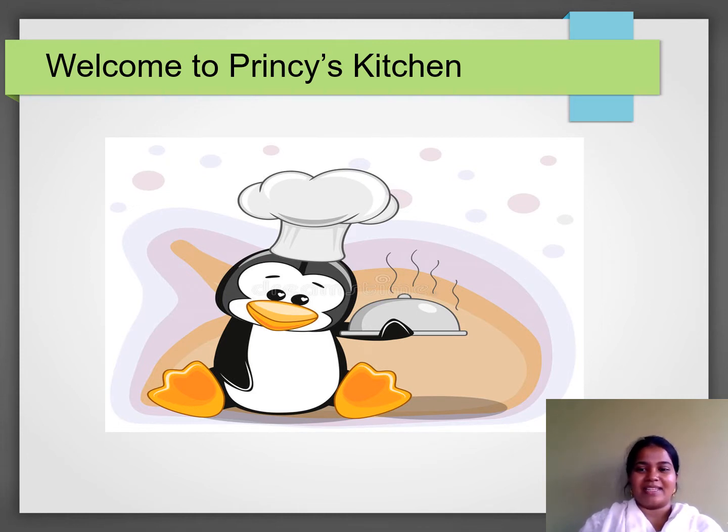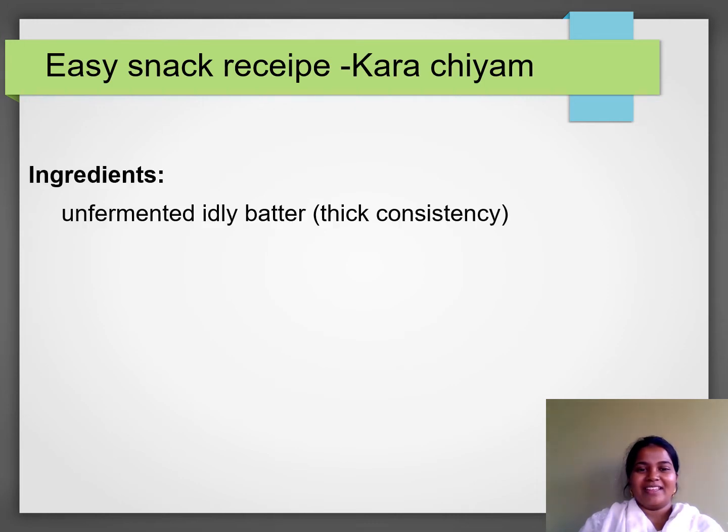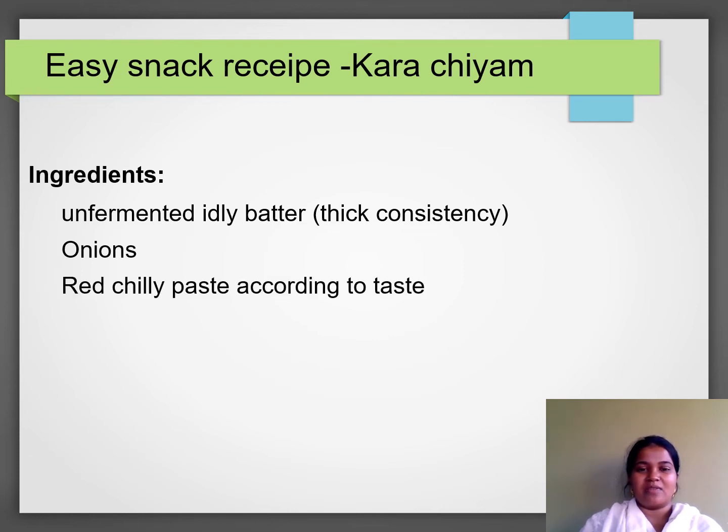How do you make this recipe? First, we are going to make this recipe. We will put it in a dish. This dish is a good taste. Then, we will put it in red chili.